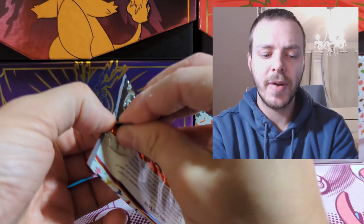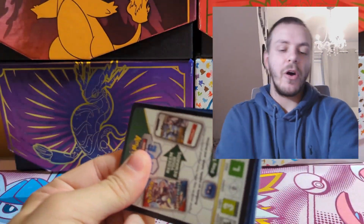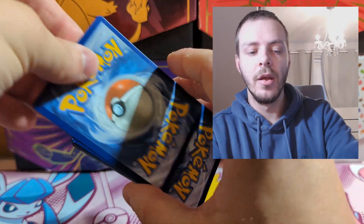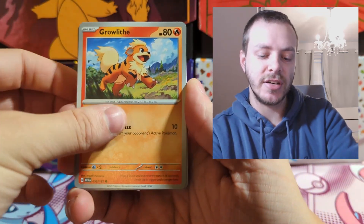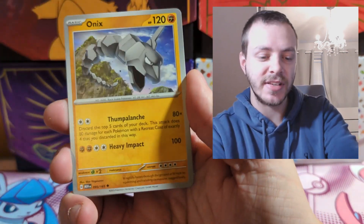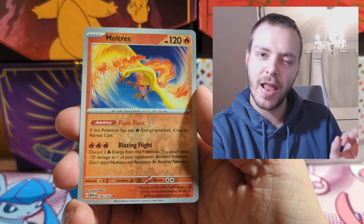Not too bad at all — three packs in and we've got a full art. Now if we can just get some of the illustration rares, that would be great. I also love the fact that all the evolution lines are designed by the same artist — Jigglypuff and Wigglytuff by the same artist, Staryu and Starmie the same artist. I really think this is a nice touch and it just makes the set feel a little bit more special.